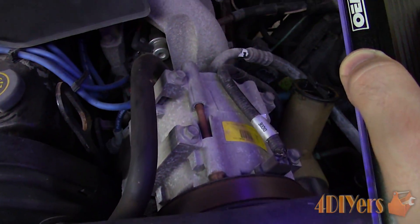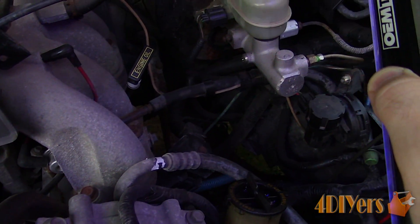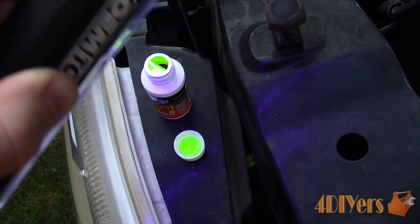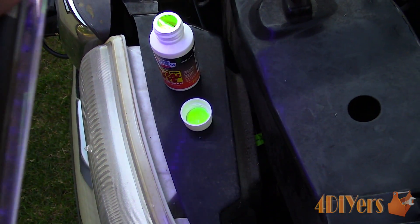For AC systems you can also purchase a dye such as in this bottle, but you will need an injection pump. Other times AC dye can also be purchased in a compressed bottle which simply plugs into the system.